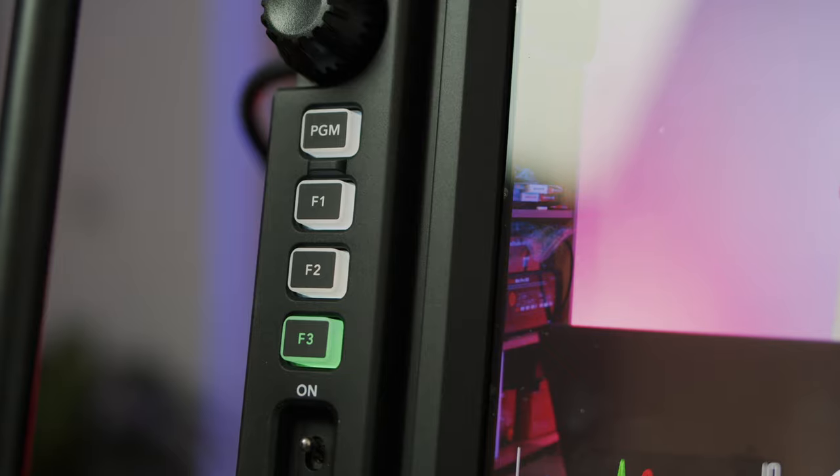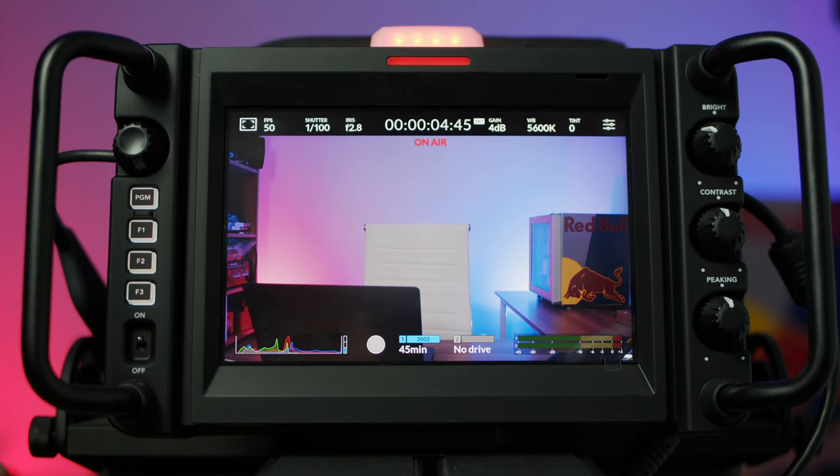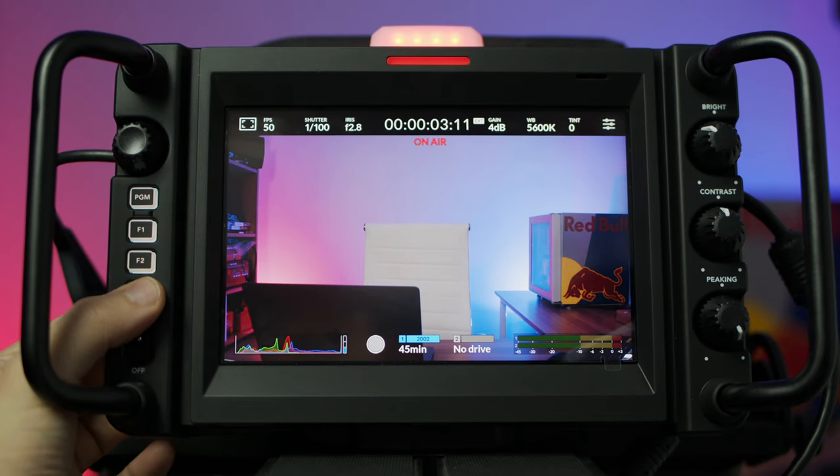Tip number two is function buttons, because both of these new Blackmagic Studio cameras have three customizable function buttons that you can program to do a whole host of things. It really does speed up your workflow because you can program them to trigger the things that you use the most. For example, you could trigger a button to start and stop the recording, or to turn on and off focus peaking. Let me show you how to set it up, and I'll show you how I've got mine set up as well.